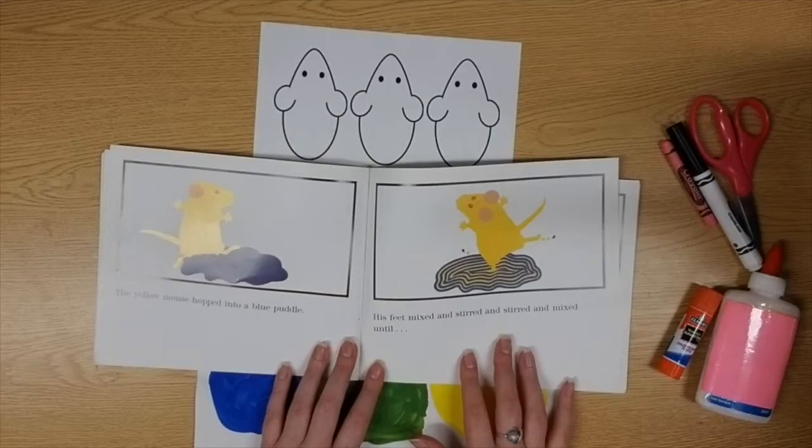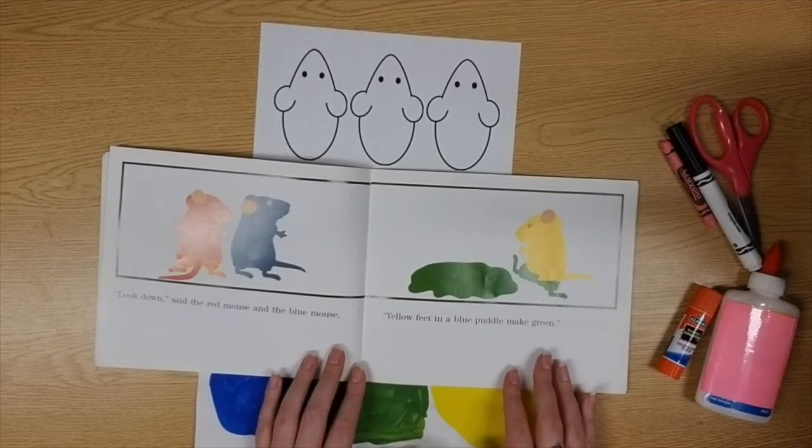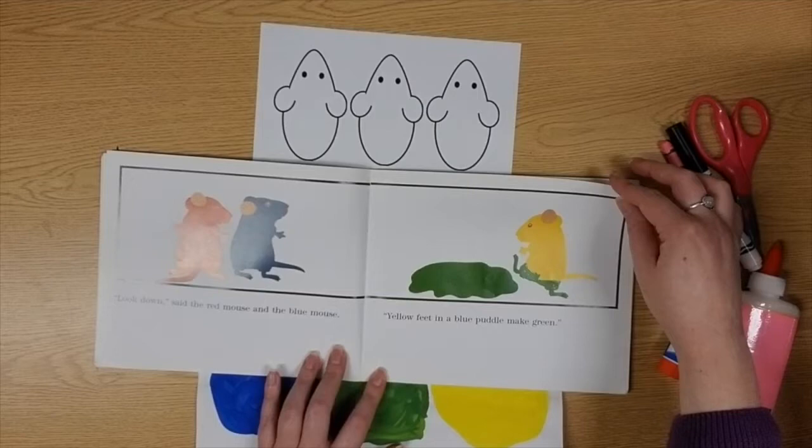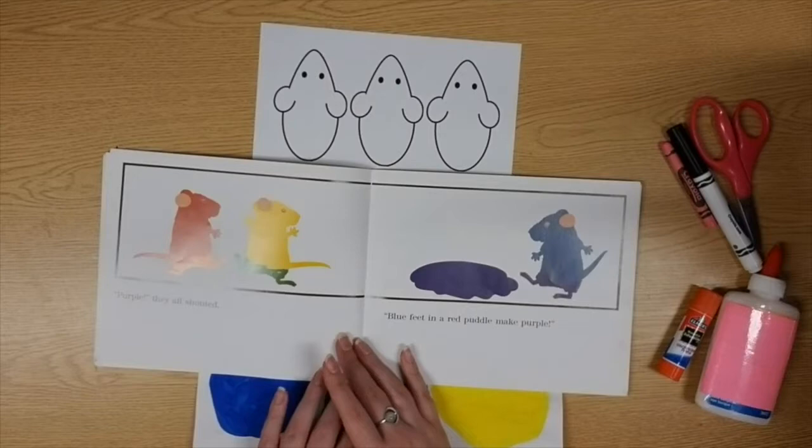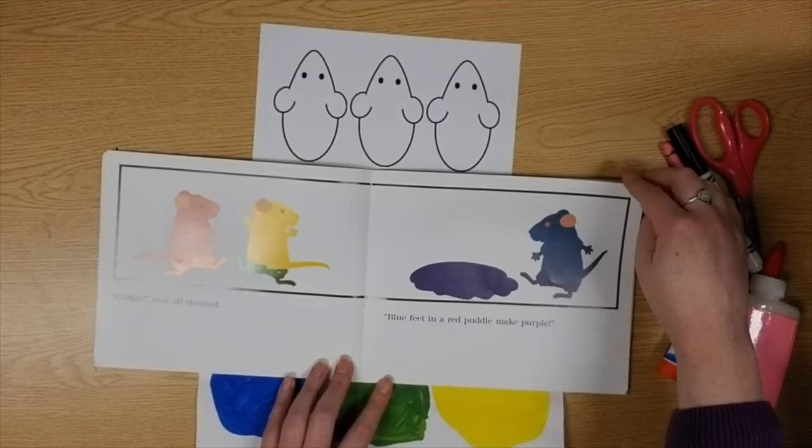The yellow mouse hopped into a blue puddle. His feet mixed and stirred and stirred and mixed until — 'Yellow feet in a blue puddle make green!' Then the blue mouse jumped into a red puddle. He splashed and mixed and danced until — 'Purple!' they all shouted. 'Blue feet in a red puddle makes purple!'